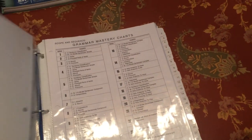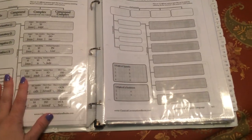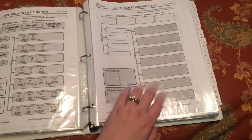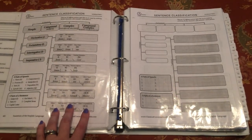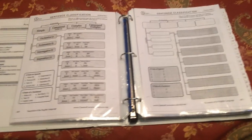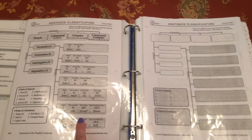Behind each tab I have the charts for that week and his IEW checklist for the writing assignment. For week one we're doing chart A, so I have the completed version from the EEL guide and the blank version. When he's learning it he has something to look at, then we take the completed version out and he fills in the blank from memory. If you have a left-handed child, flip the pages so the blank sheet is on the left, avoiding the rings. Bowden is a righty so his blank sheets are on the right.